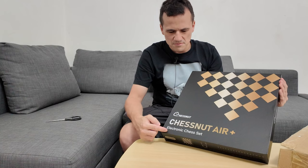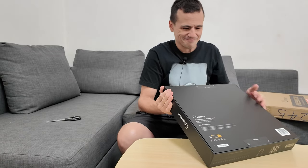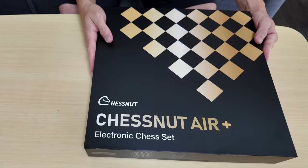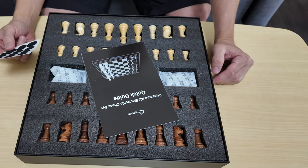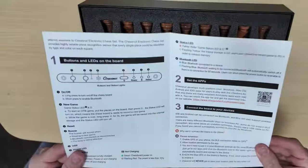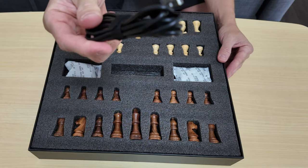Here it is — the Chestnut Air Plus from Chestnut, electronic chess set. There's a seal on the top and the bottom, which is my proof that I've never opened it. Even the box itself is a beauty. Inside we have extra felt so if the felt falls off your pieces you can add more, a quick start guide, and a USB-C cord.